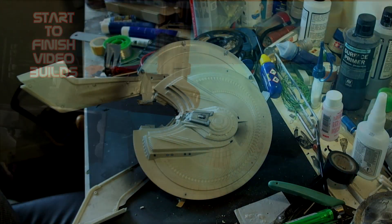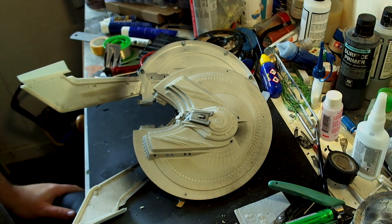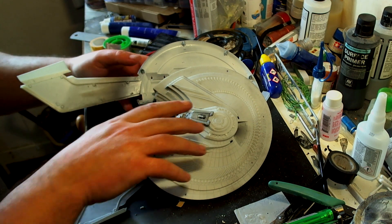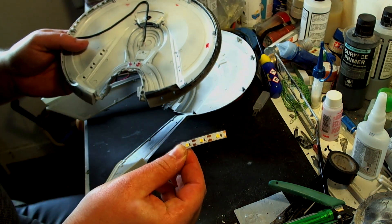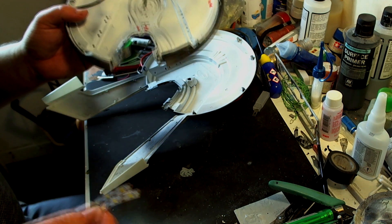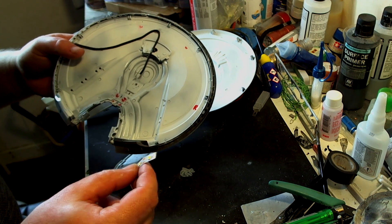Hey guys, this is RLC's 321's Fantastic Plastic, back again with another model kit build video. It's a continuation of the USS Franklin from Mobius Models. As mentioned in the previous video, we're going to be starting on the lighting for this. I'm going to be doing the LED strip lighting and how to solder these together.